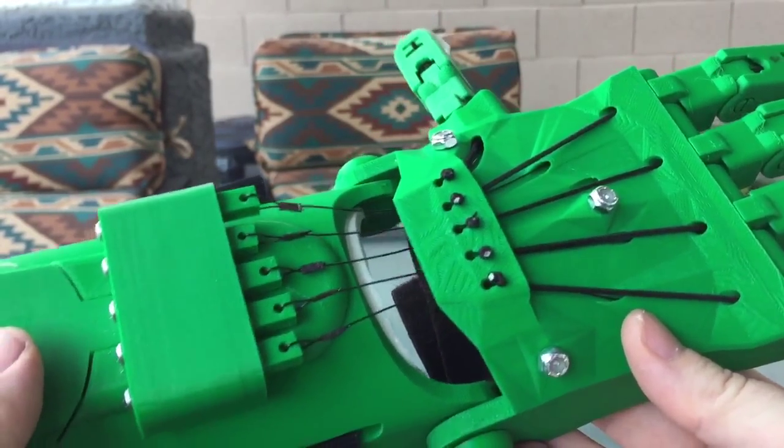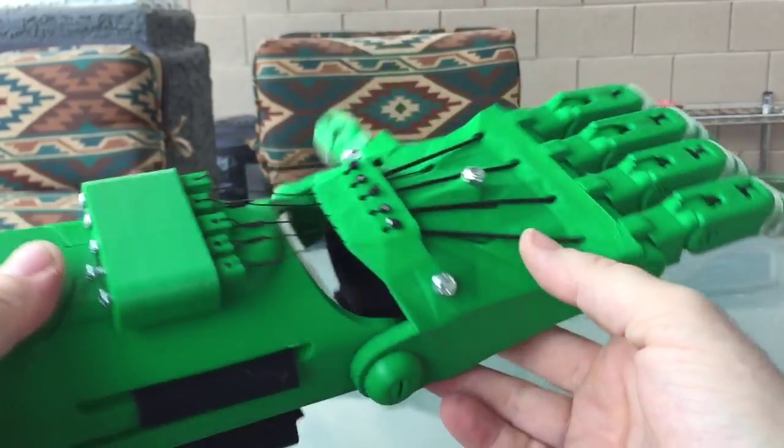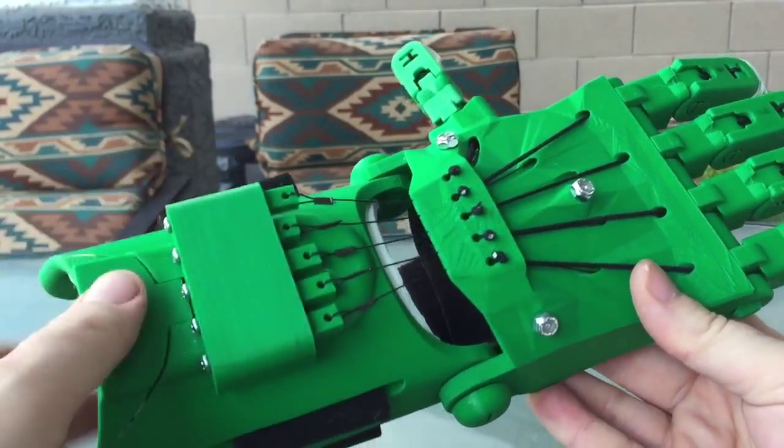I think I spent about an hour or two trying to put the Kevlar fishing line on — tie it, re-tie it, cut it off and do it again. So this is all complete with the fingertip grip section. Do some adjustment here.